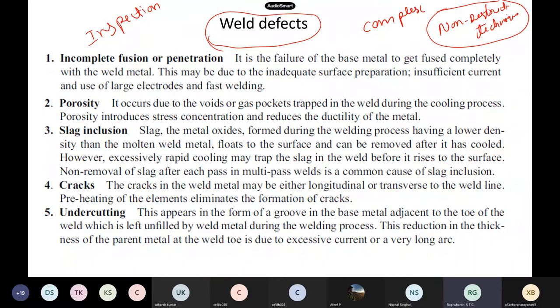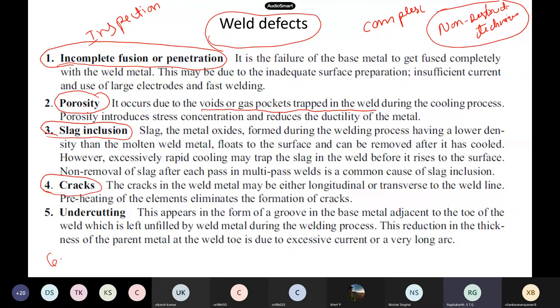There are many weld defects, but these are the most widely observed in practice. One is incomplete fusion or incomplete penetration. Then we have porosity — where voids or gas pockets get trapped in the weld. Then slag inclusion — this happens if any molten metal comes in contact with oxygen and oxides get trapped inside the weld. Then cracks — longitudinal, micro cracks, transverse — and undercutting.